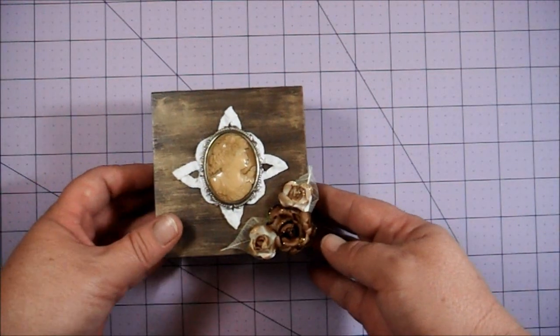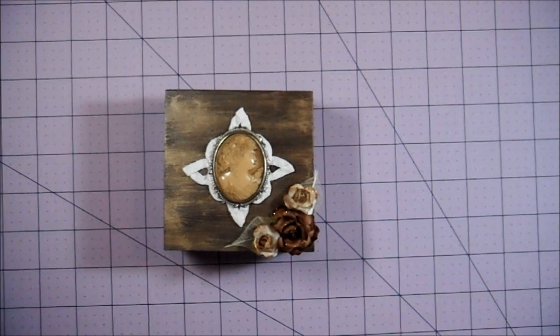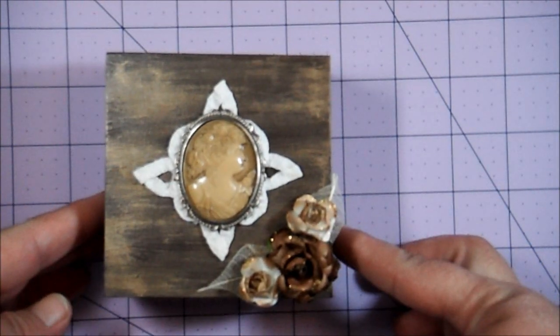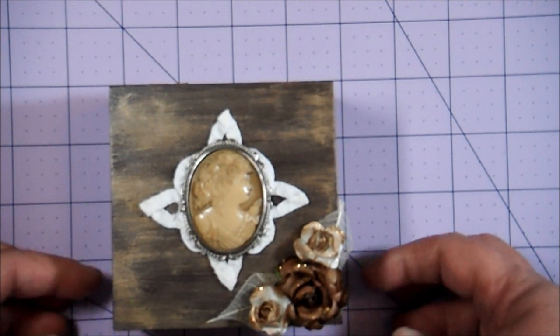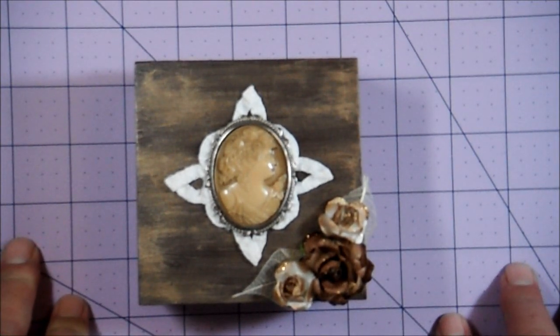I also made this little box for them — let me zoom in so you can get a good view. This box is probably three to three and a half by four inches.